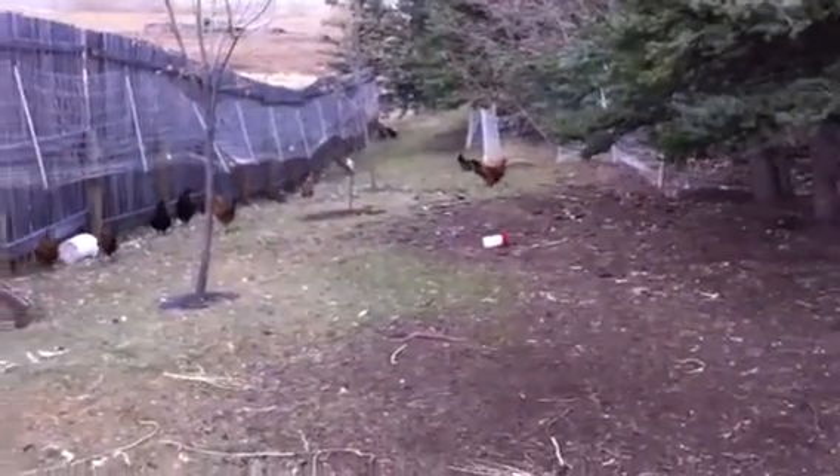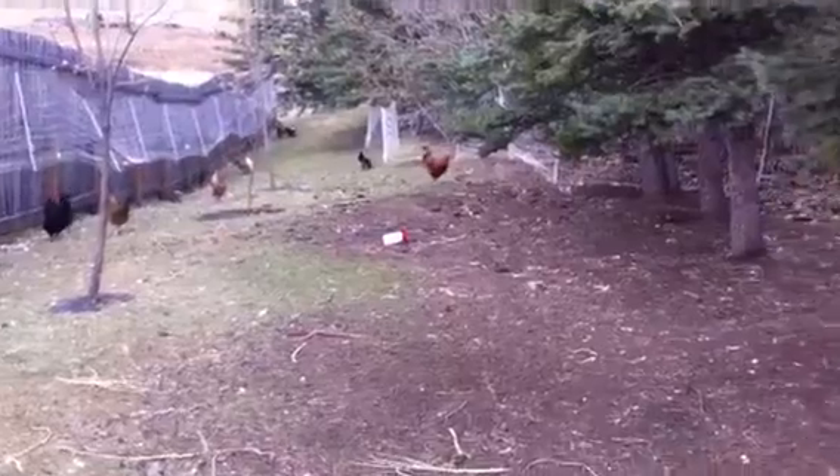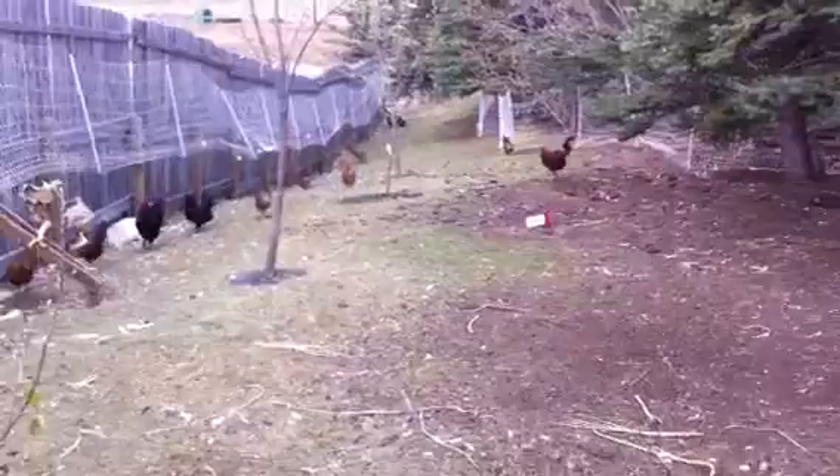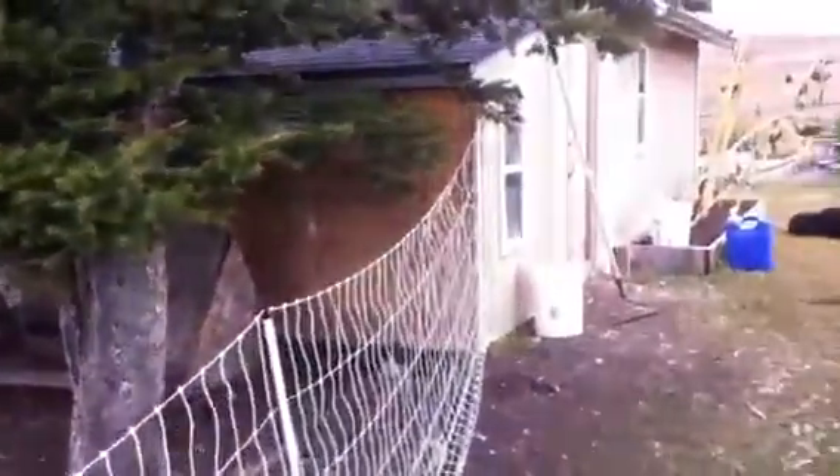So I thought I'd get this going. This is kind of the first go at this, but here's one little batch of my chickens — the little coop I added on to the side of our garden shed.